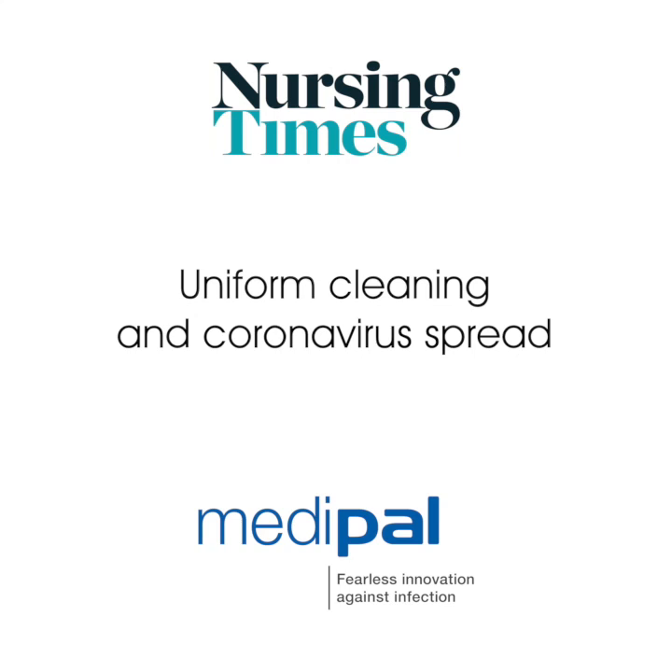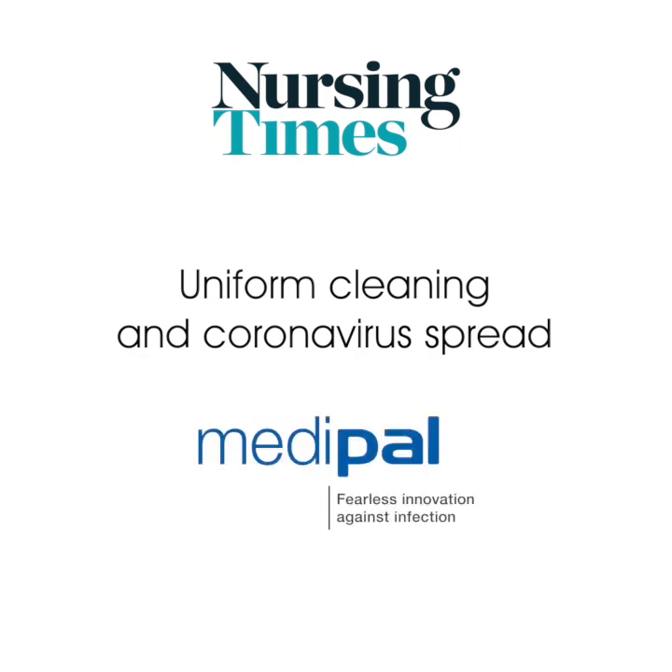Hello. Today we are talking about the issue of uniform cleaning in relation to COVID-19 and the current situation. Our guest is Dr. Katie Laird, reader in microbiology, Associate Professor of Research and head of the Infectious Disease Research Group at De Montfort University. Thank you to Medipal for providing the educational grant that made this video possible.